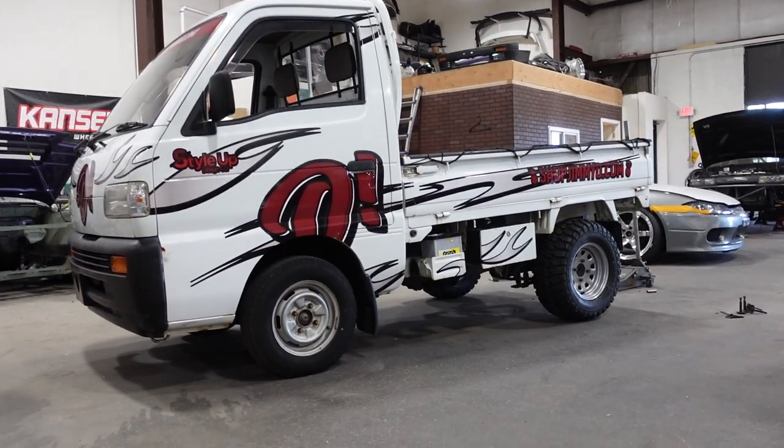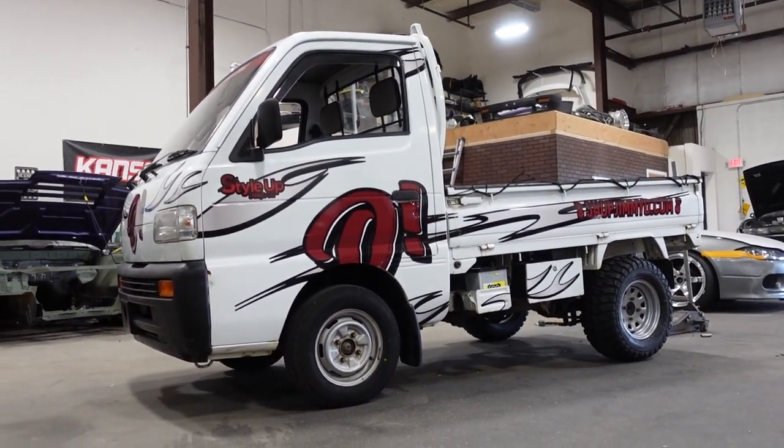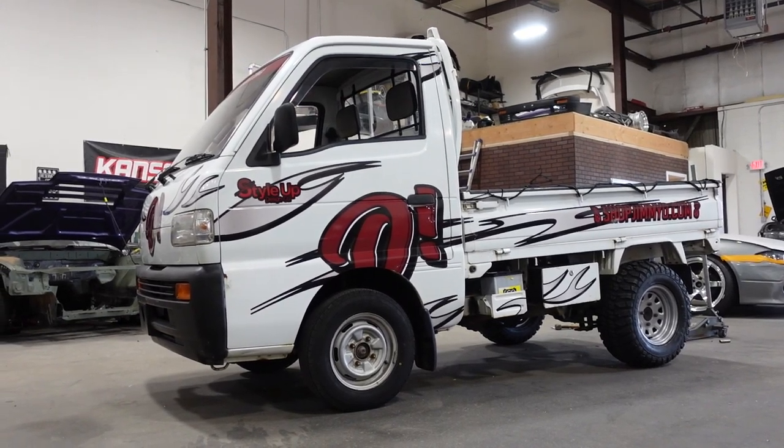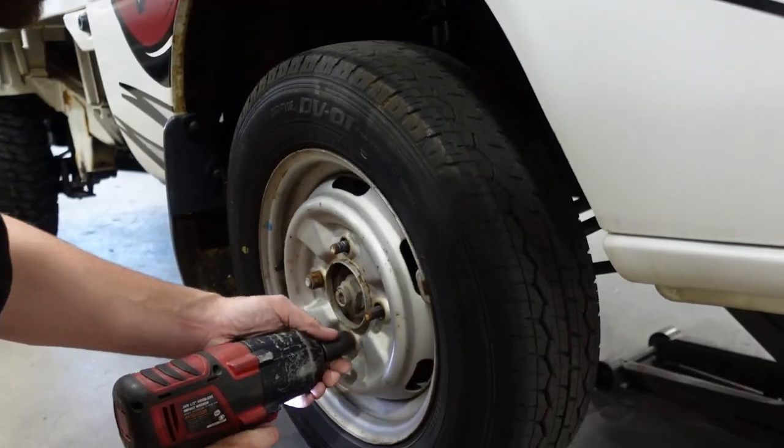That's crazy — it looks like a mini truck dragster right here, this is hilarious. Let's make this thing look a little less goofy and get the front hit on. It's a little more work but I think we'll figure it out.